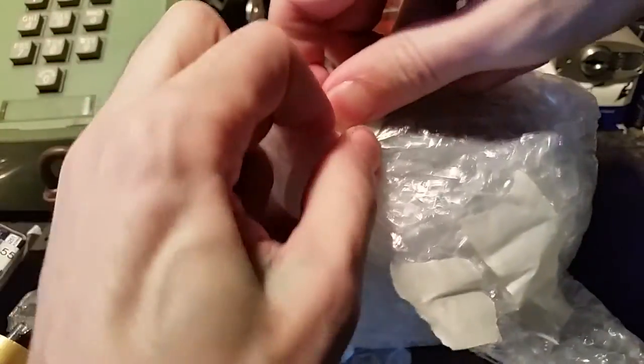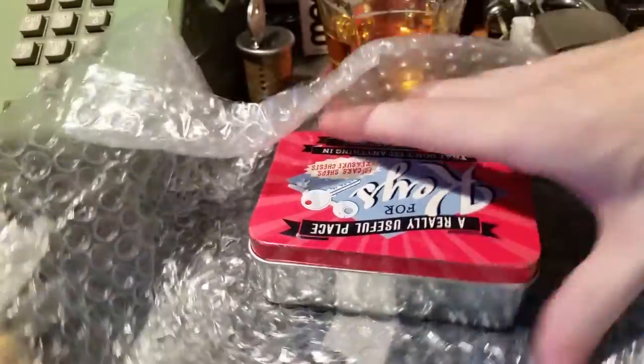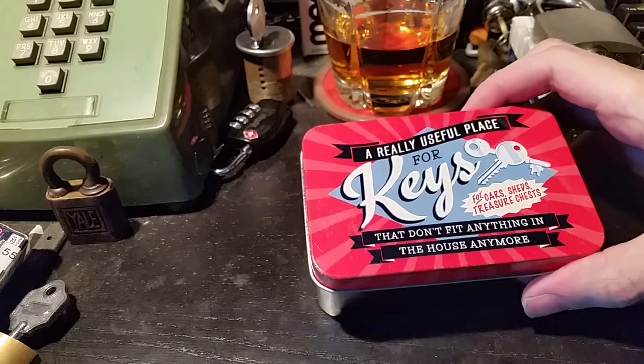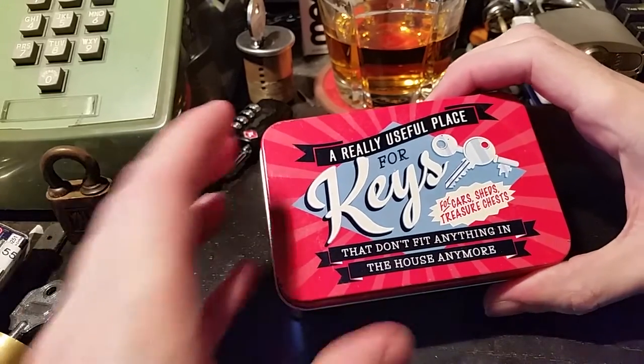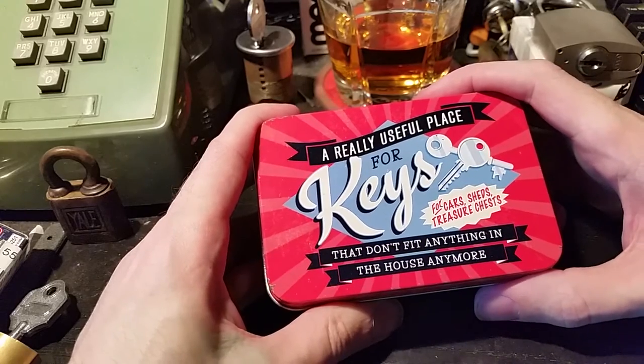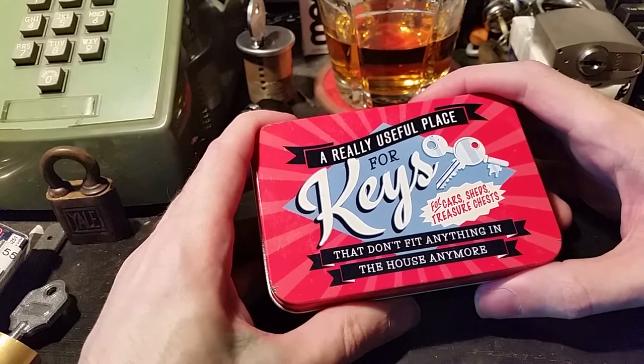Let me get all this un-cocooned. There we go. Okay, we've got a tin here. It's got a good weight to it. It says: 'A really useful place for keys that don't fit anything in the house anymore.'